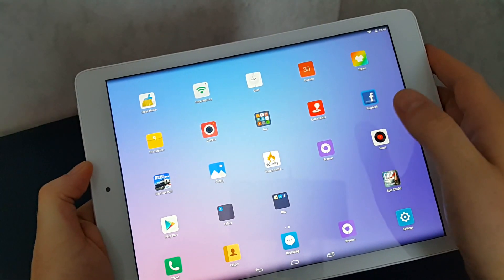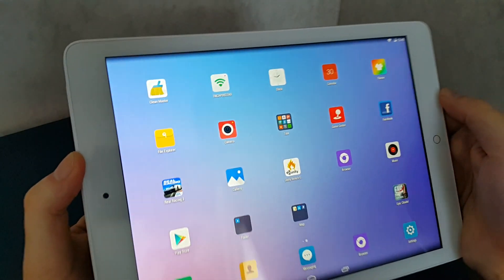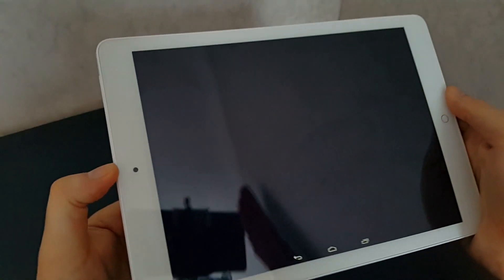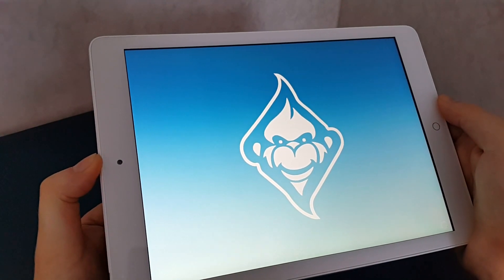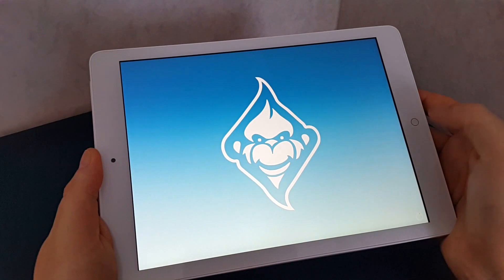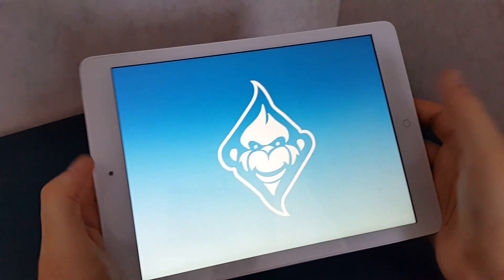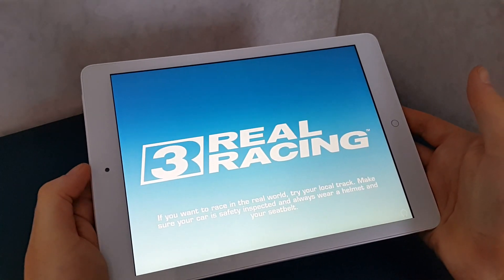It runs quite well, no issues in Android — everything's quite smooth. There's no problems gaming. I'll just quickly show you Real Racing; gaming seems to run fine. When you are gaming, this captive home button here can be a bit of a pain because if you touch it, you go back to home, so you need to reselect the game again.